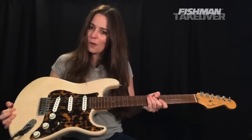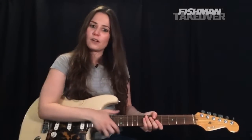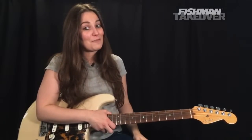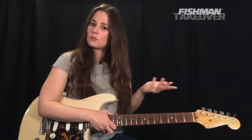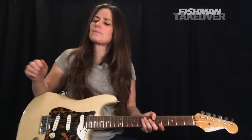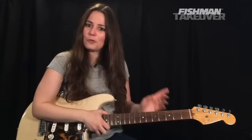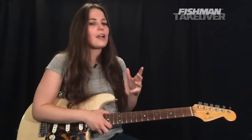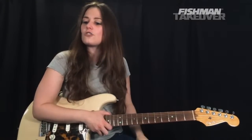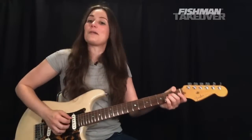Get your electric guitar in standard tuning. I've got my Strat with my Fishman Fluence pickups here. If you want to learn more about all the cool Fishman gear I use in these lessons, you can click the link in the video description below. For those of you who have tuned in before, you know I like to ask a question before we get started — let me know where you are tuning in from and what your favorite song is. Put that in the comments and don't be shy.